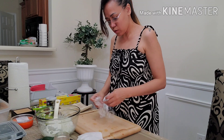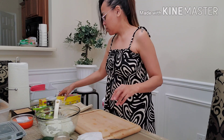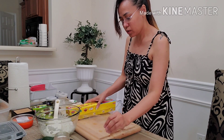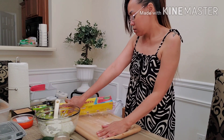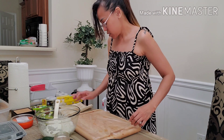Ang susunod natin naman ay naka-inverted naman sya — sa loob naman yung... sa labas naman yung nori. Yung ating nori. Gawa lang ulit tayo ng isa para hindi...